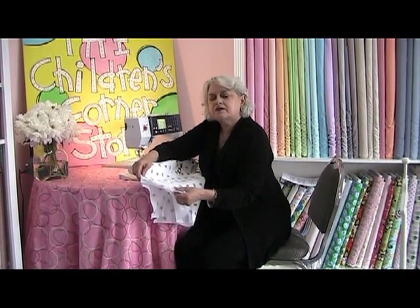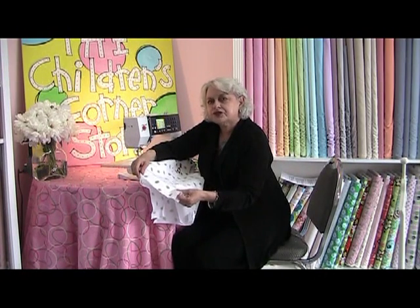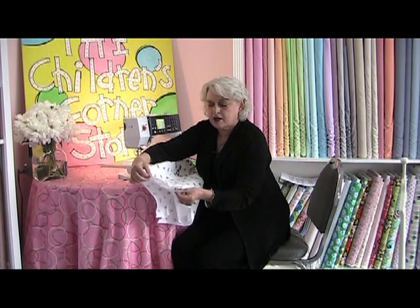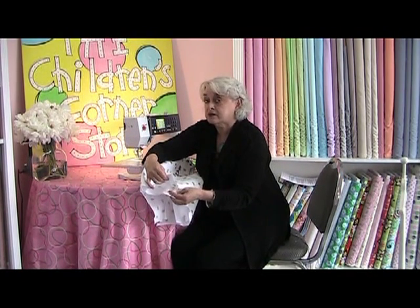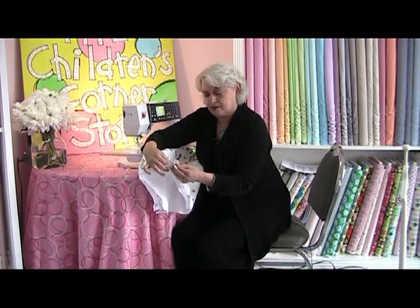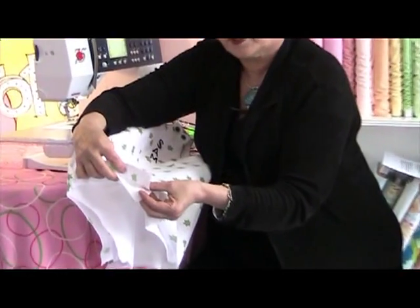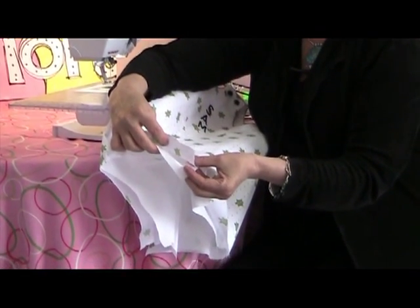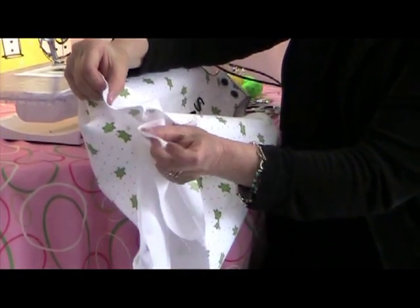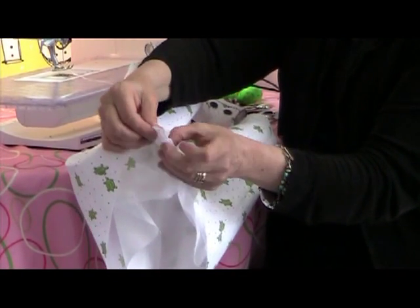The lining and the garment are now wrong sides together. In order to sew the bottoms of the legs, garment to lining, we need the garment and the lining to be wrong sides together. So going to the bottom of the legs, we're going to separate the lining from the garment — you can do this either at the front or the back of the pants — and we are going to flip them around and put right sides together.